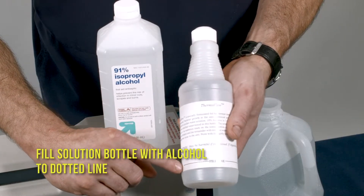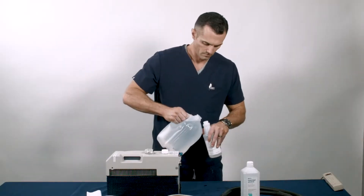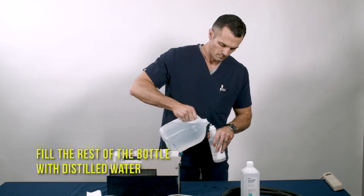Fill the solution bottle with alcohol to the dotted line. Fill the rest of the bottle with distilled water.